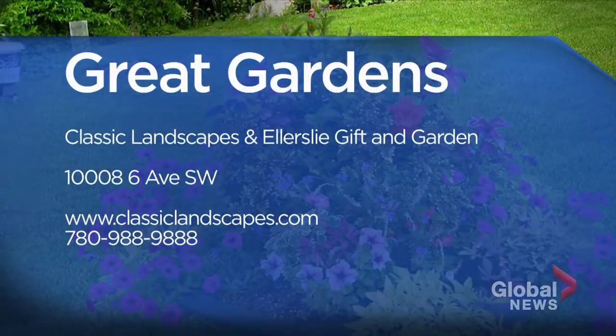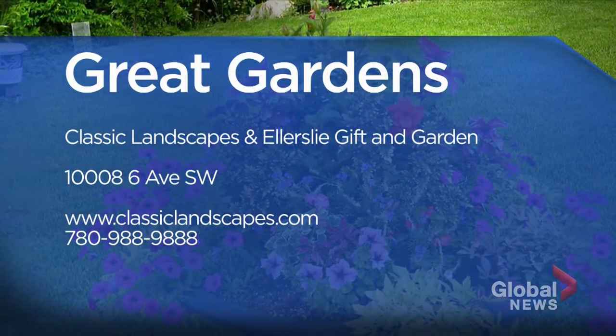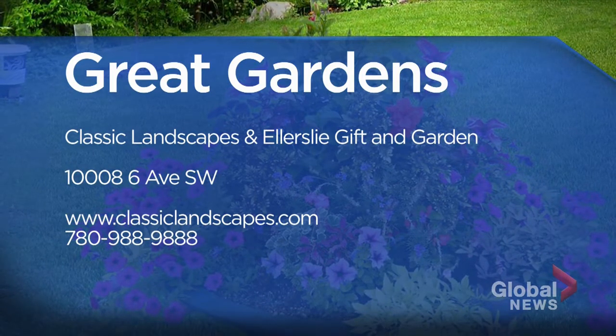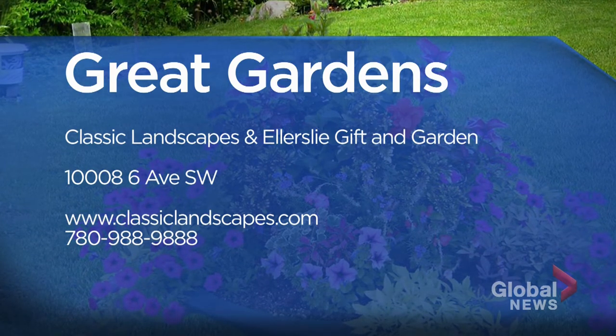Something to look forward to. Thanks, Perry. For more great ideas on getting your garden set, whether indoors or outdoors, check out Classic Landscaping and Ellerslie Gift and Garden. They're at the corner of 100th Street and 6th Avenue.